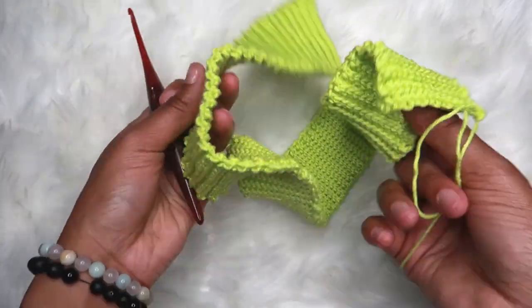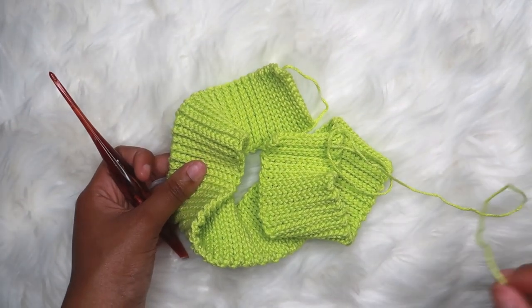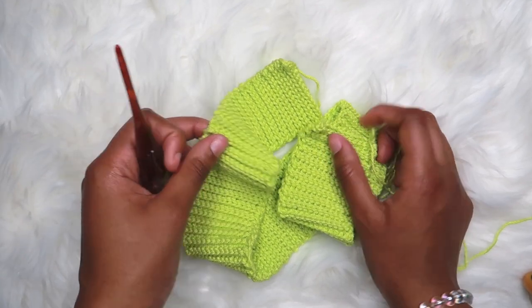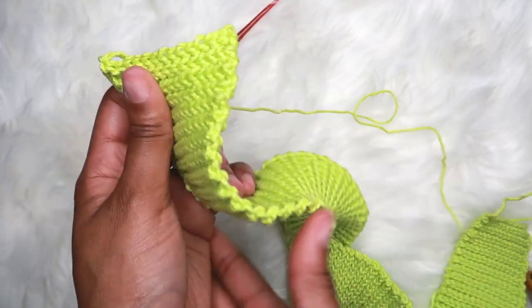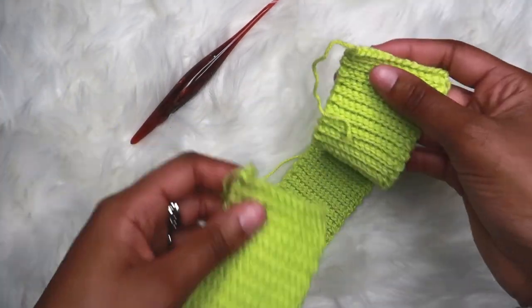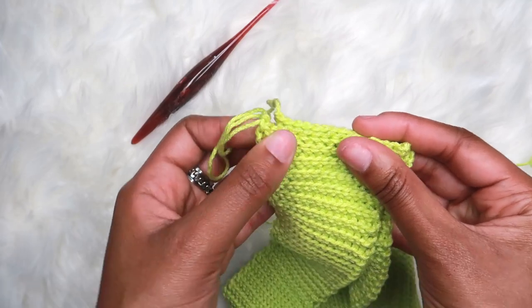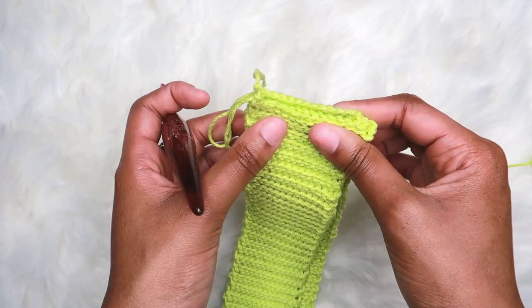Now that the waistband is finished, we have to slip stitch it together to make a circle because we'll be working in the round for this skirt. To do that, take one end of your waistband, run your fingers down it to make sure it is not twisted in the wrong direction. Take the other end and put them together — if they don't match up, stretch it until they do. Then slip stitch these two ends together to form a circle.